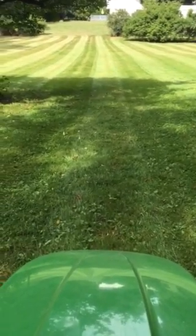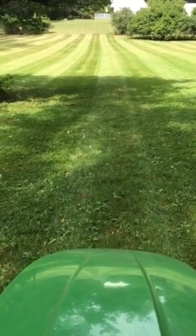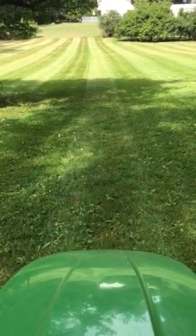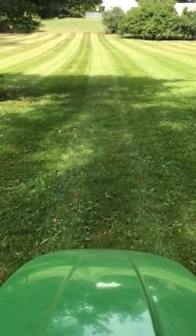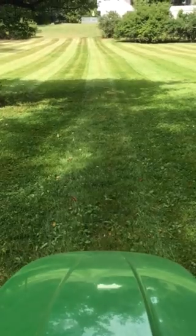Hey guys, how are you doing? Hope everybody's having a good Labor Day weekend, enjoying their time with friends and family. I just want to do a quick video today — I haven't done one in a while, I've been super busy, and I've been meaning to do a video but just haven't gotten to it.